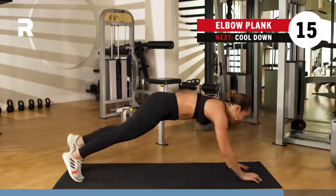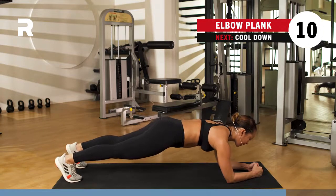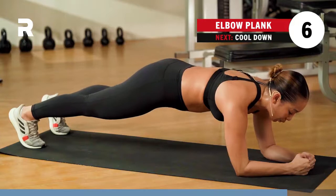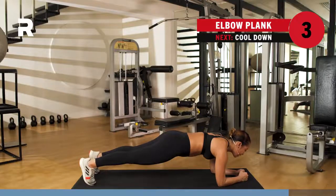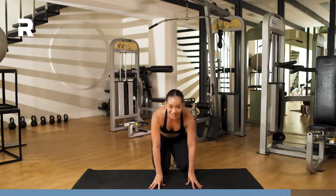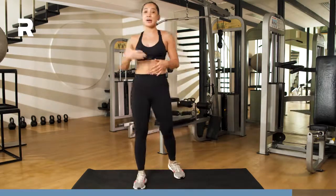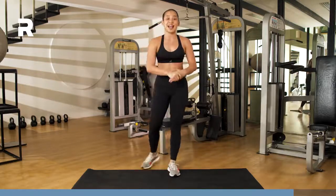Get into that plank one last time, all the way down to the ground. We hold it. Stay here. Breathing. You've got five, four, three, two, and one. Rest it out. Oh my goodness — that was a great core and abs section. We did your upper abs, your lower abs, we worked on those obliques, and we ended with your static hold.